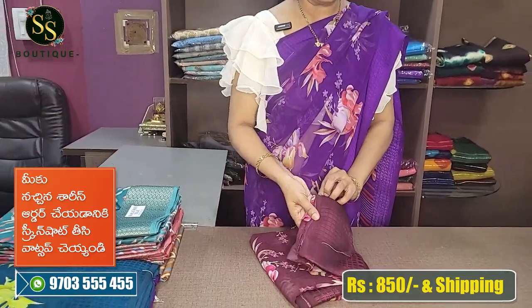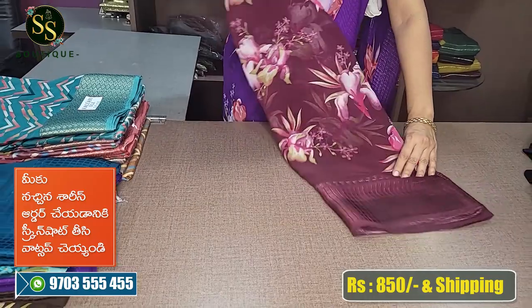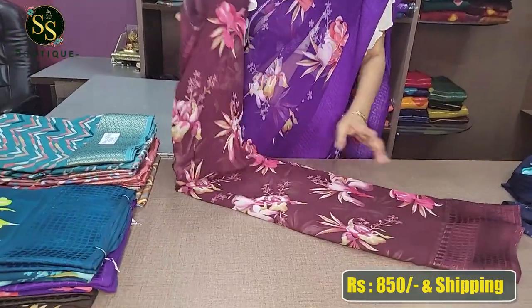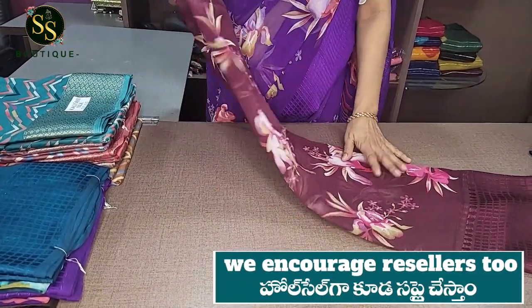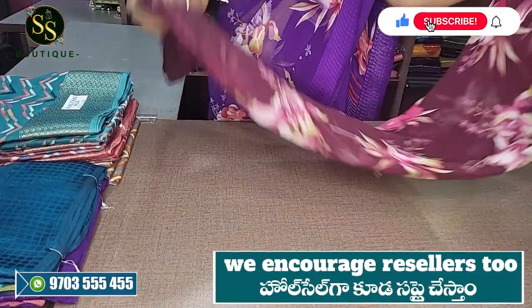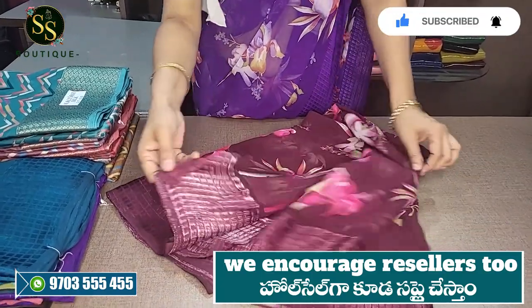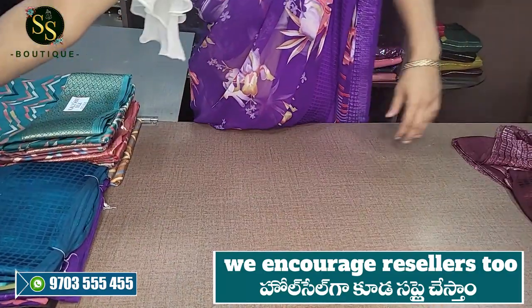I have a beautiful maroon color with a very pleasant border. It has a light thread weaving, a simple and neat look, very comfortable, and a plain maroon blouse.